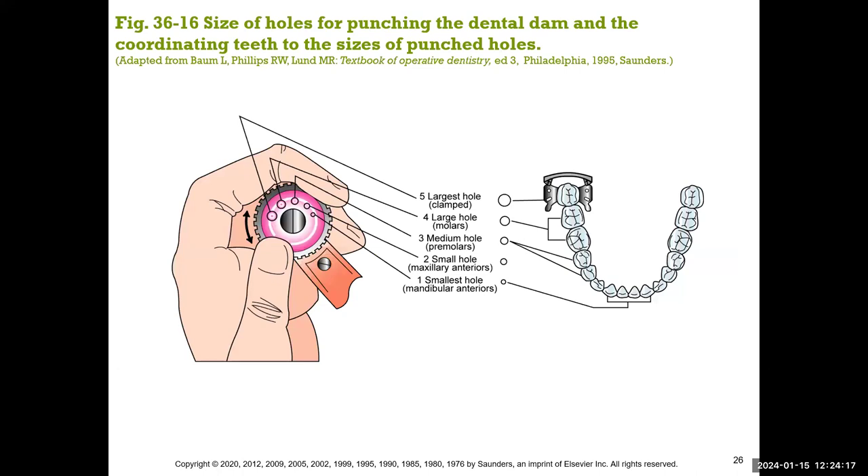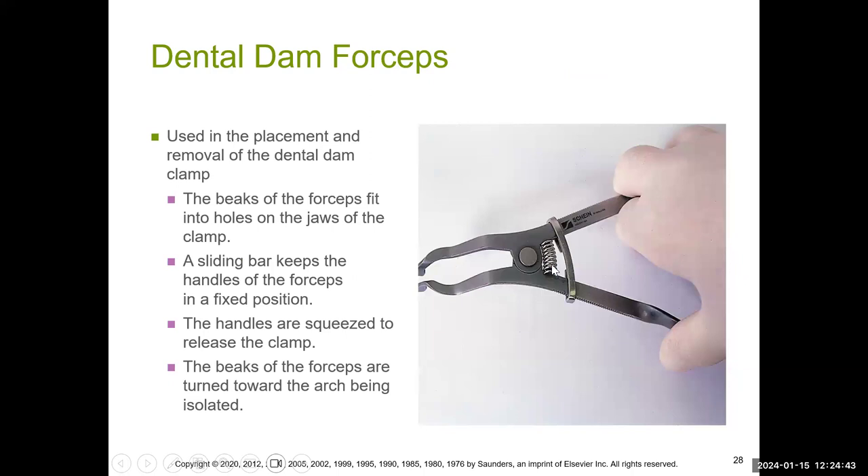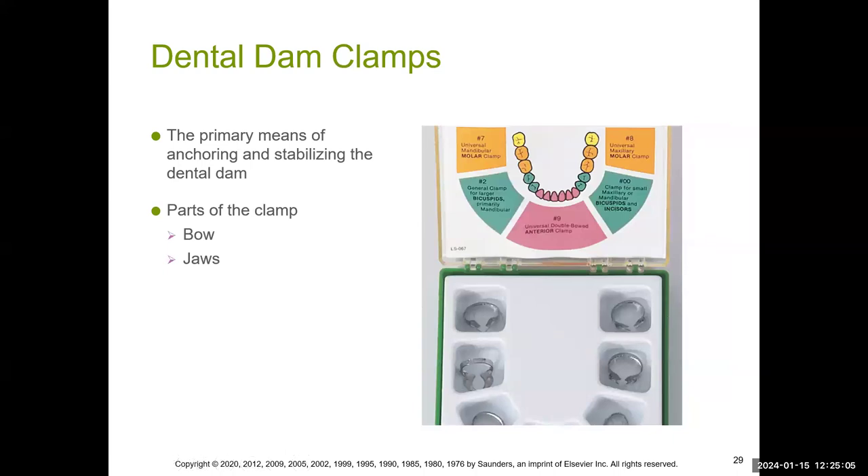You have the clamp, which is placed on top of the dam on the tooth, and it must have a ligature attached to prevent the patient from swallowing it. There's also a stamp used as a template — you stamp the rubber dam and then punch holes using the dental dam hole puncher for the selected teeth in the quadrant. The dental dam forceps are used to manipulate or hold the clamp, with a locking bracket in the middle that locks it in place. The clamps only go on posterior teeth.